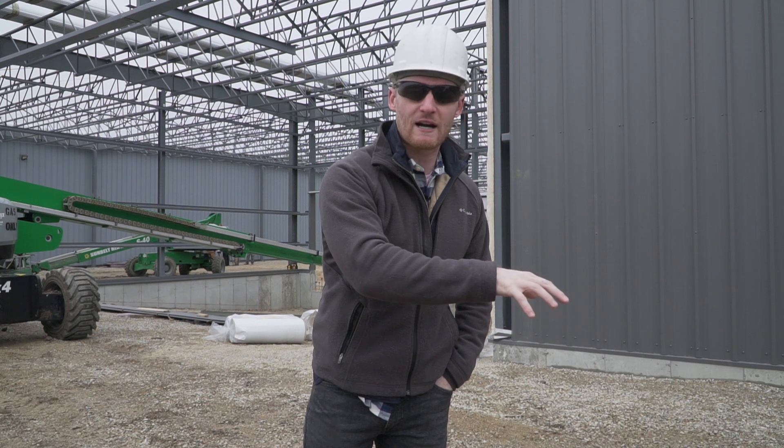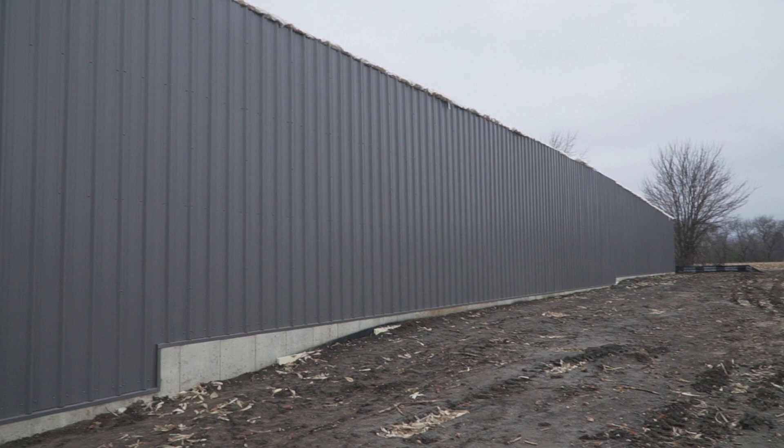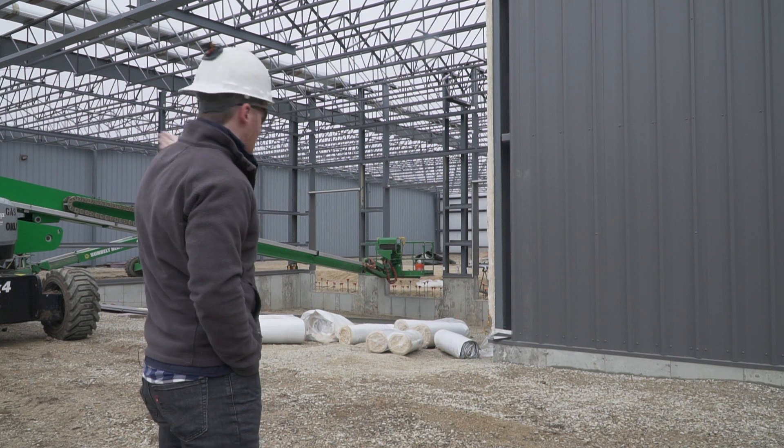Welcome back to our build series. We're going to be taking you guys through the initial concept of the building through the finish. Today we're going to be talking about the insulation and the sheathing that we're going to be putting up. As you can see, we've got about three quarters of the sheathing put up. What we're working on now is just the dock portion and finishing up the doors that connect to the other building that we're attaching to.